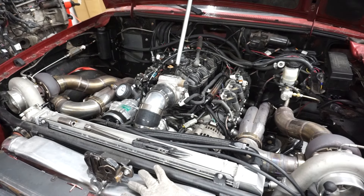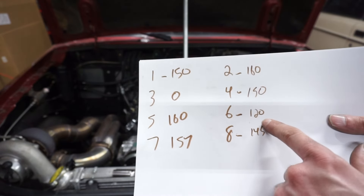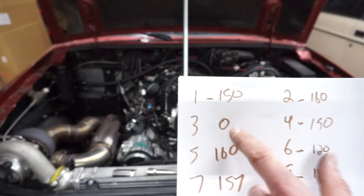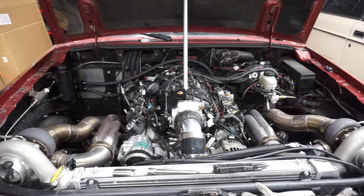Maybe it's something stupid like a loose rocker. So here's what you got: cylinder readings are 150, 160, 157, 160, 150. Cylinder 6 was a little low at 120, then 145 on cylinder 8, and zero on cylinder 7. It's supposed to have more than zero from what I read on the internet. So I don't know. Hopefully it's just something stupid like a loose rocker or something. I'll pull the valve cover off quick and see.